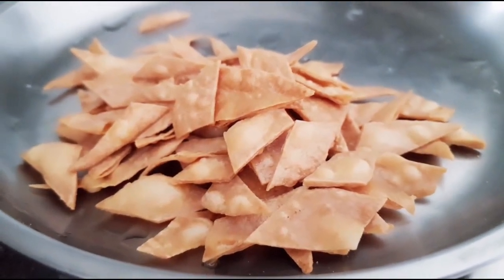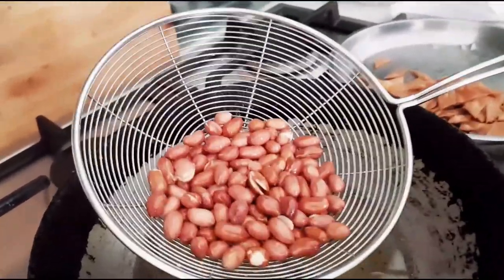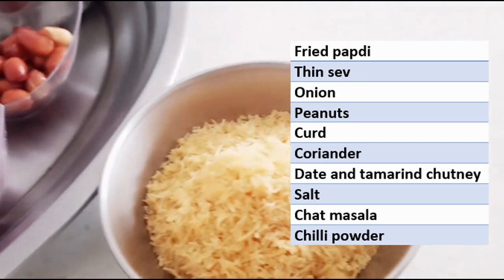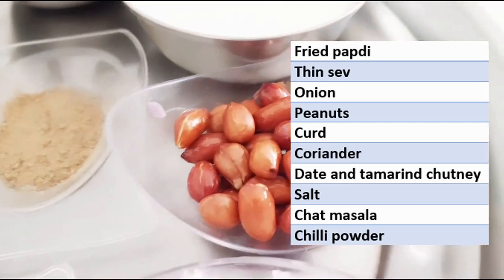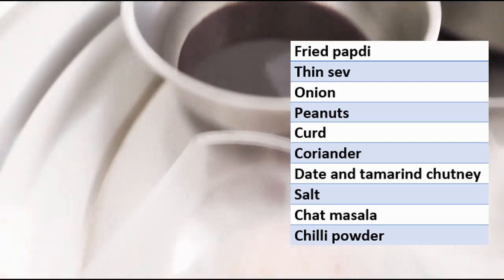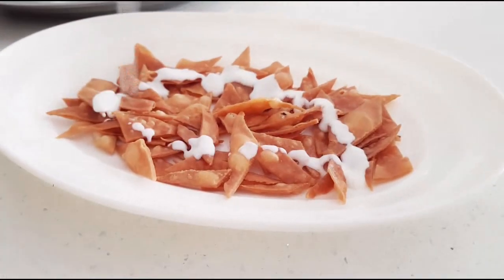Now we'll make the chaat. We need this papdi, then deep fry a few peanuts in the same oil. For the chaat you need: the papdi, thin sev, onions finely chopped, the fried peanuts, curd, coriander, date tamarind chutney, salt to taste, chaat masala, and chili powder.